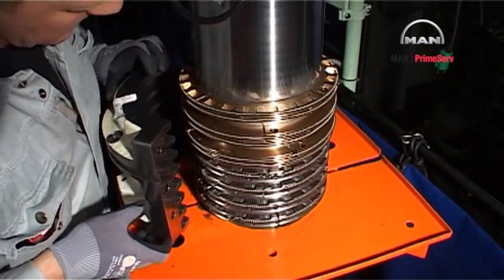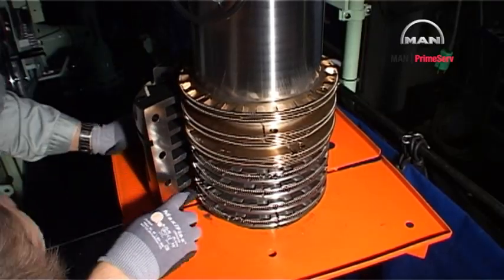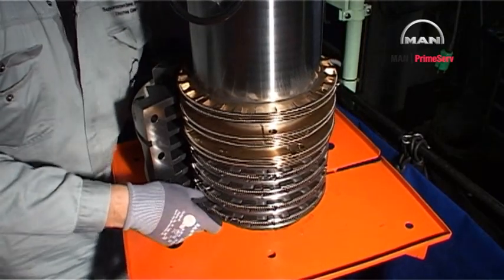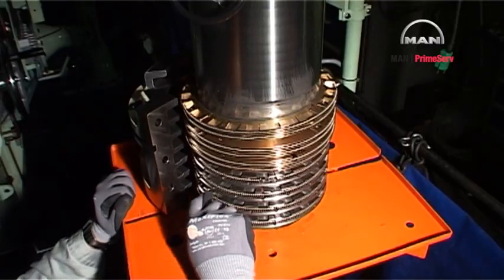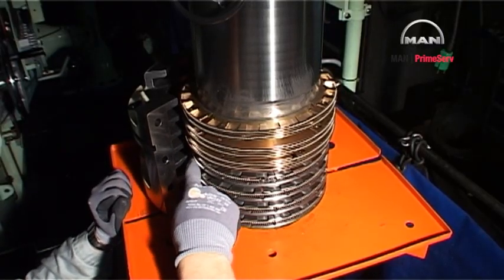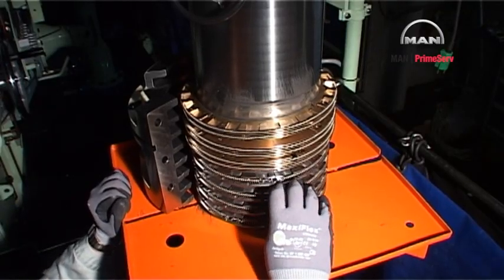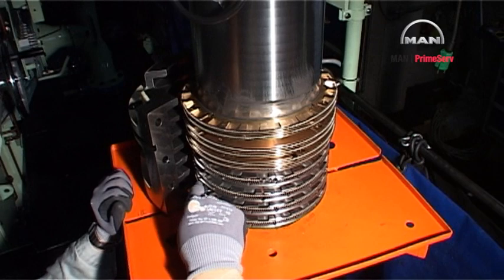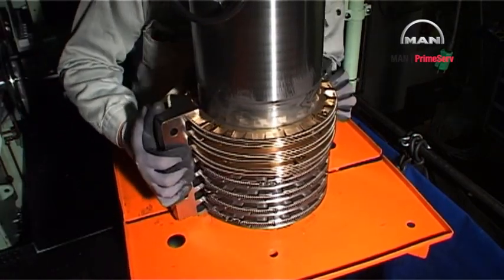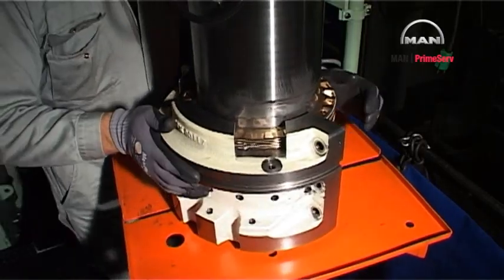Use the half stuffing box on the work table to adjust the height of all the assembled ring units on the piston rod until the ring units are opposite the corresponding grooves in the stuffing box housing. Subsequently push the half stuffing box into contact with the piston rod round the ring units.